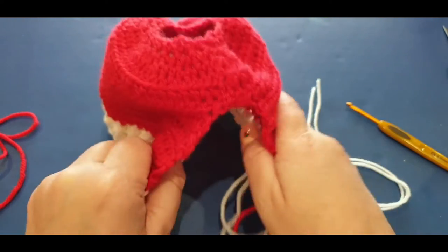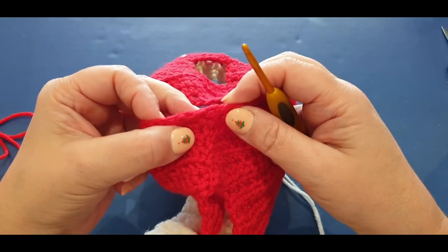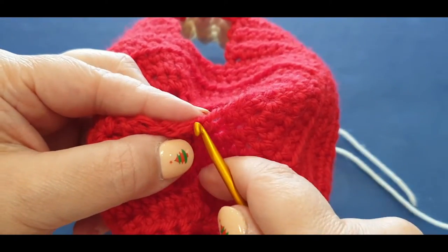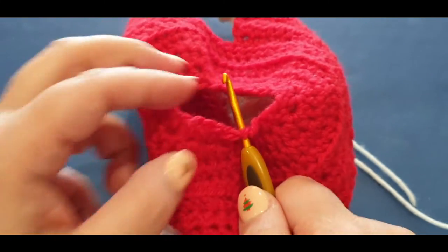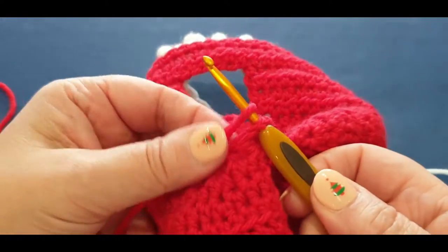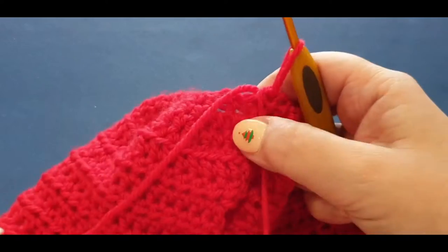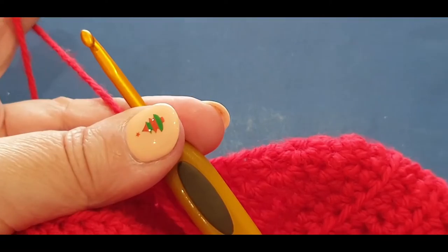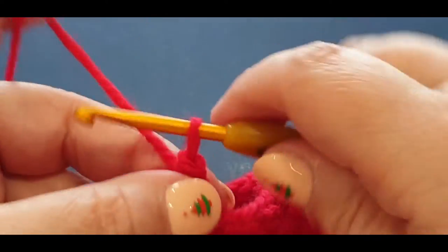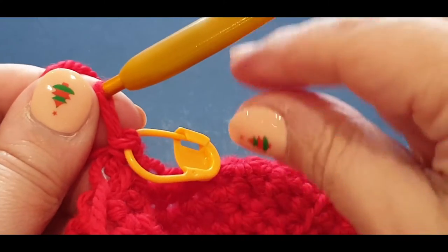I like to start here because I can see the line from where we started before. Pop your hook in any stitch around that edged area, grab your red again and reattach it. Just grab a loop and pull it through. Having your tail, pass it forward - we're going to lock that into place with a single crochet. Chain one, single crochet in your same stitch. Pop a stitch marker in there. We're going to work in single crochets throughout this part.